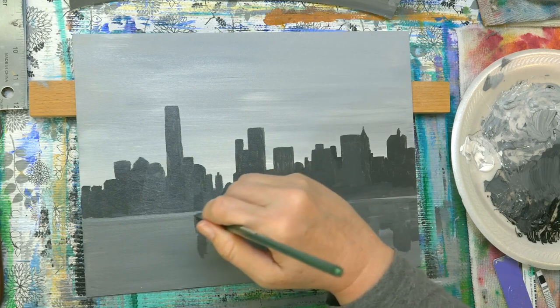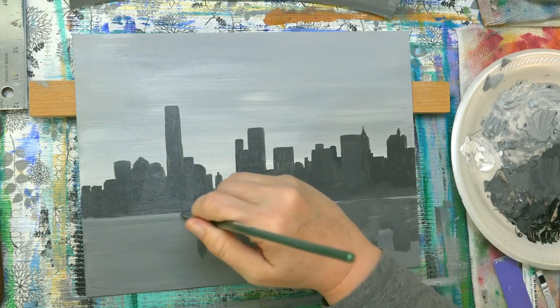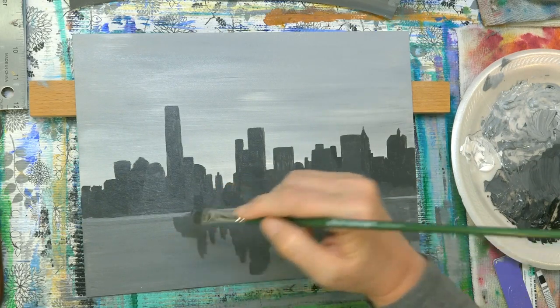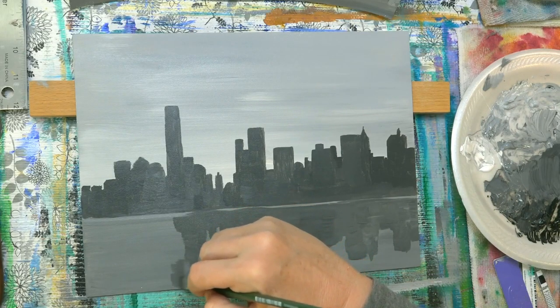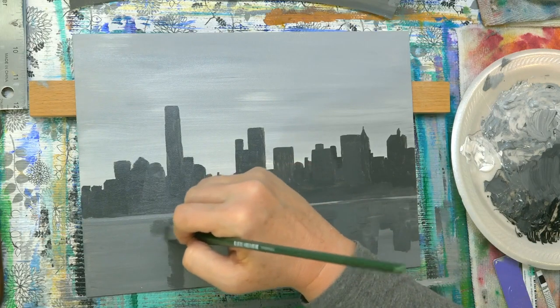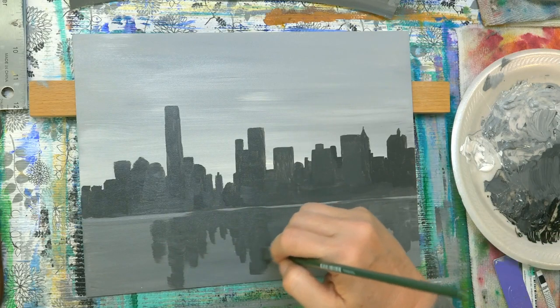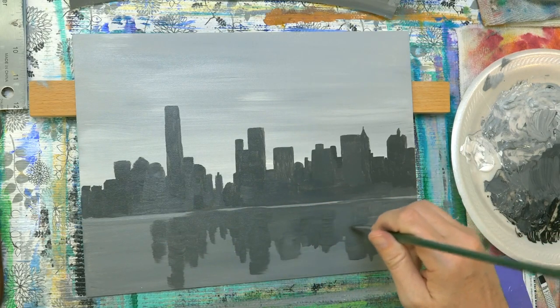I'm trying to leave that little bit of light color there — well, I just covered it. This one's going to go off in there. And if you notice, I'm kind of just doing them side to side or sideways, little brush strokes so that they look — I'm going for horizontal brush strokes here.